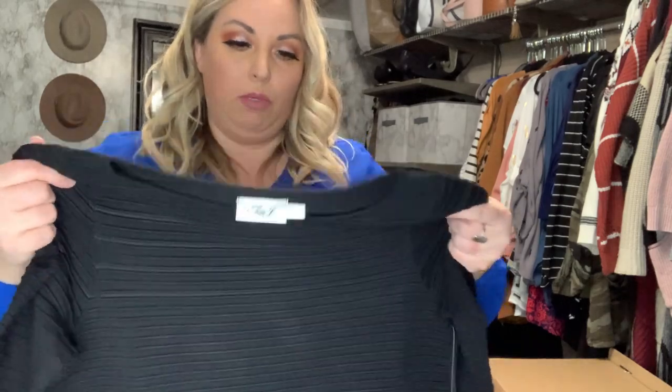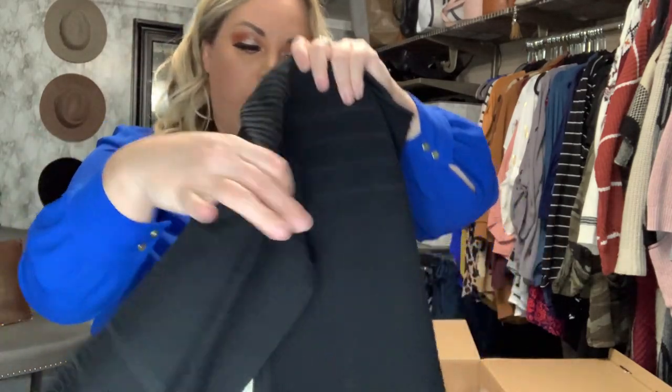It is a size 14W, so we'll see if this fits. Normally I wouldn't be able to wear a 14, but maybe based on my measurements they know it runs big or something — so we'll try this on.